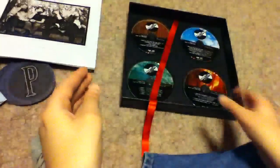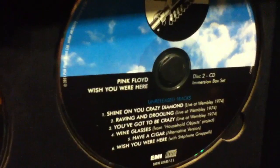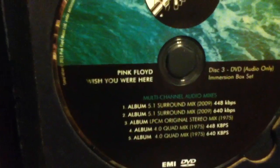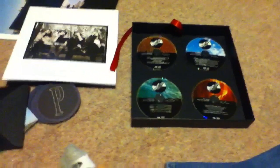The first disc has the original album remastered. The second disc has unreleased tracks including live versions, early versions of Shine On You Crazy Diamond, and stuff from Animals. There are five different versions of the album in different surround sound mixes playable on any DVD player, plus concert screen films and the Storm Thorgerson short film. So there you have it — the Pink Floyd Immersion Box Set. I hope you've enjoyed it.